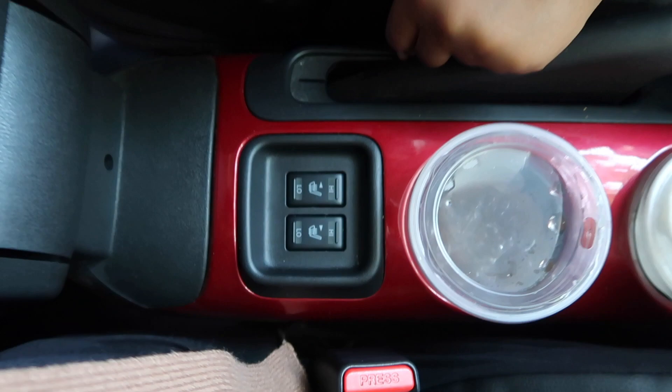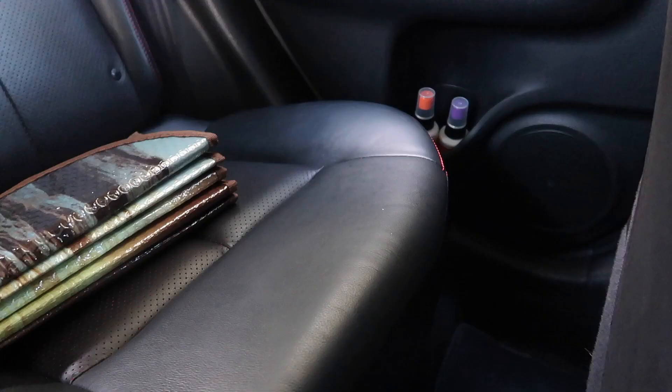It looks like a travel car but it's really not as big as it looks. In the back we don't have anything — it's just leather seats. You can also put down the back seats for more space.